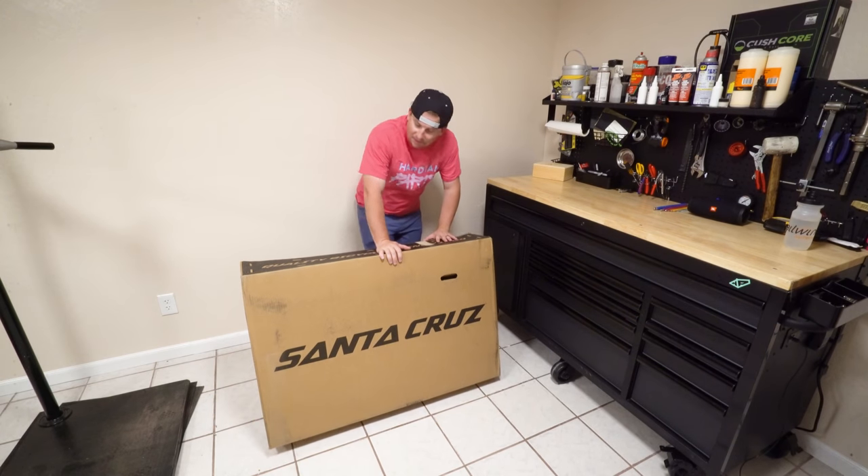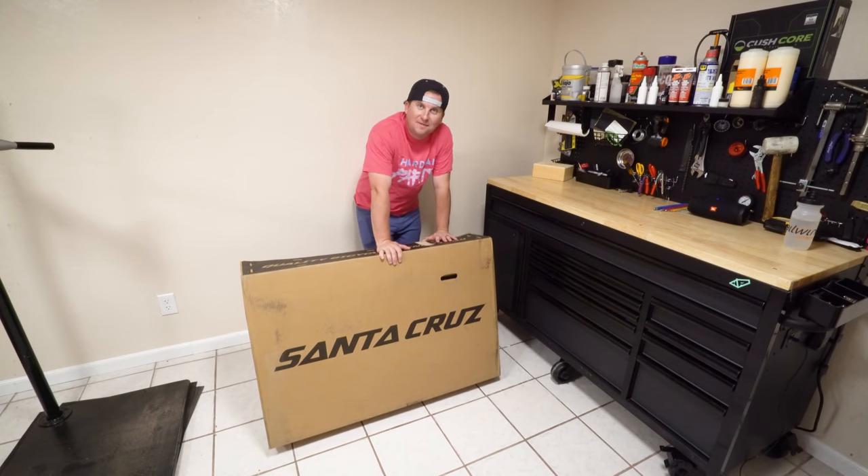Look what just arrived — it's a carbon Chameleon frame. I'm excited to build this up and take a first look at it today.